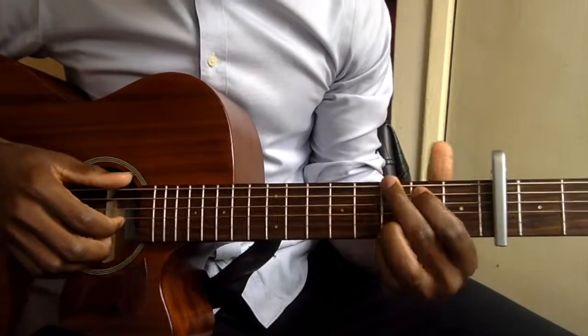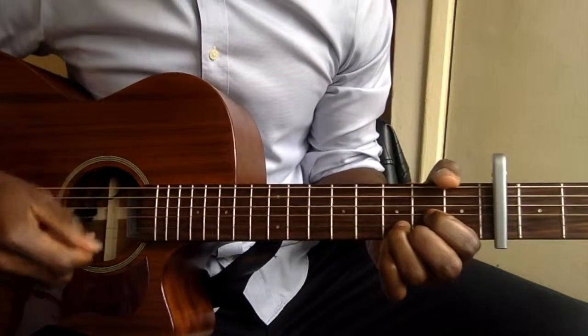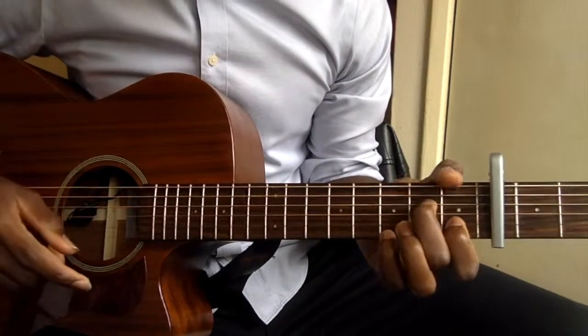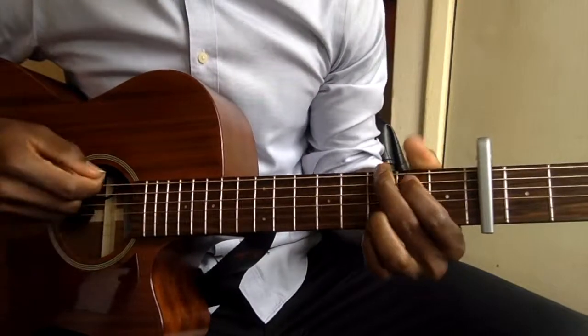So first of all, we have the G chord, we have the C, then we have the D. Then for the second part of the chorus, we have the A minor, we have the D, then we have the G.